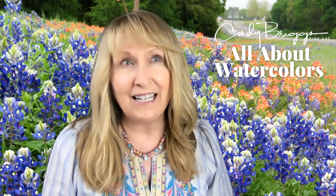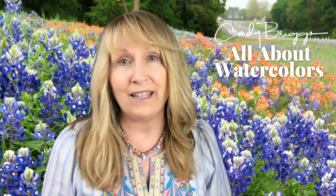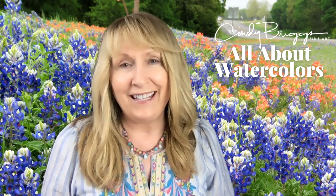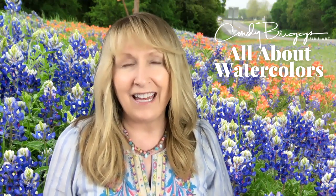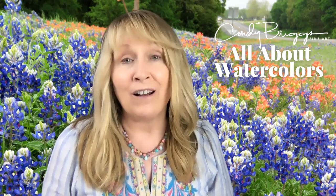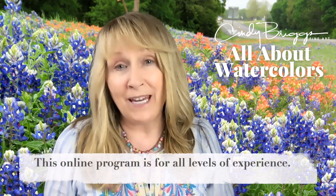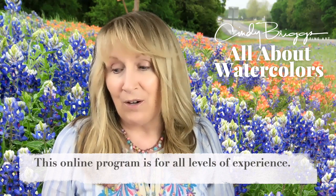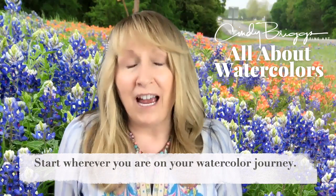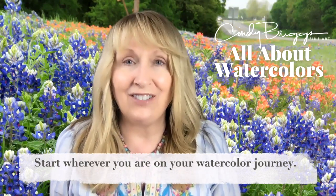I've learned a lot by creating the other programs and connecting with hundreds of students around the world, but most of all I think they've learned from each other, and I just want to continue that progress. So whether you're just a beginner starting out, you've been painting with me for a while, or you're more experienced and just want to join in — you come in wherever you are and we'll share this creative journey together.